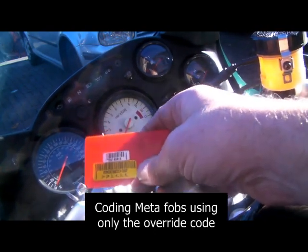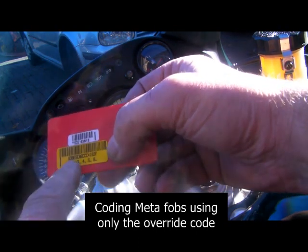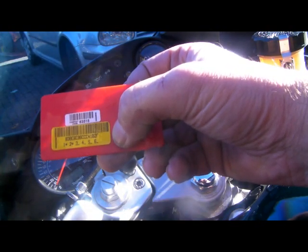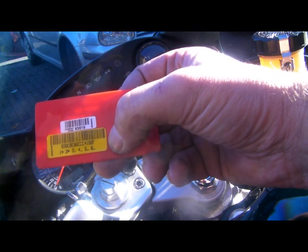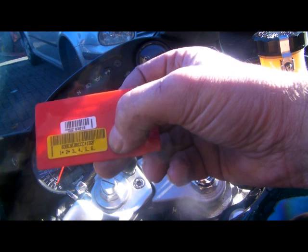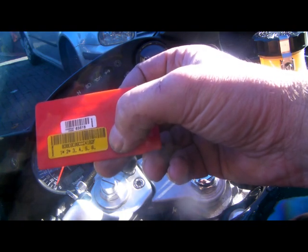To code a new fob into the META motorbike alarms when you haven't got a working fob, you need this five digit number. You also need the fob to be pre-coded with this 16 digit code number - you can't buy one from eBay or from your mate. It has to be pre-coded by a dealer who's got the correct equipment. This method will work on all META bike alarms apart from the M351A, and it'll only work on alarms that have been programmed for passive arming on the immobiliser or the alarm itself.